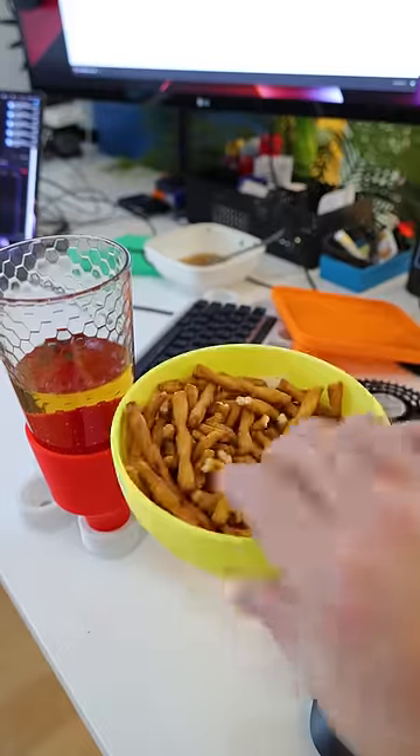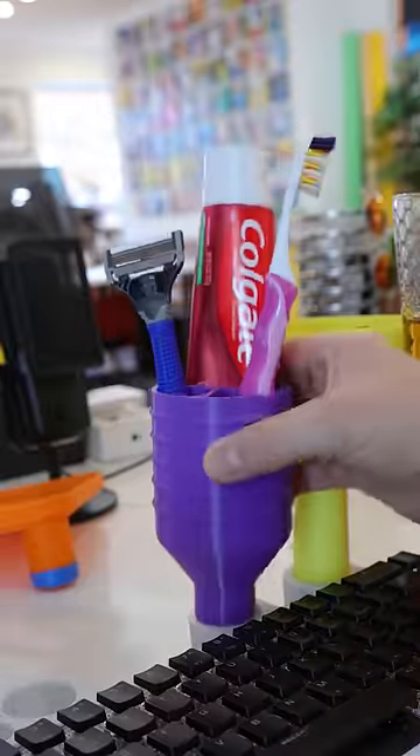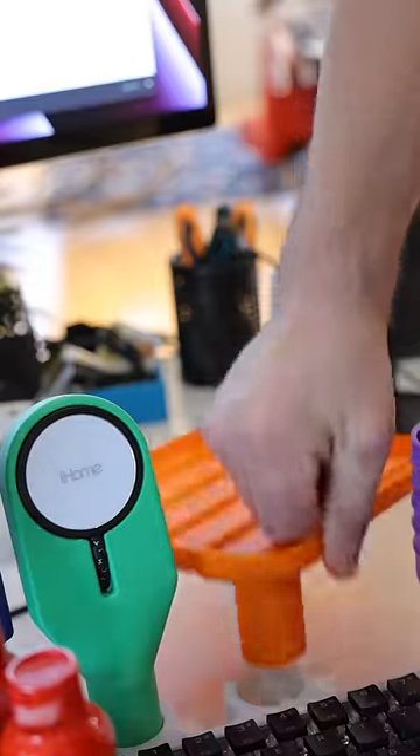So we've got a cup holder, a bowl for snacks, a fan for staying cool, a holster for five-hour energies, a hygiene station, a MagSafe phone charger, and a plate.